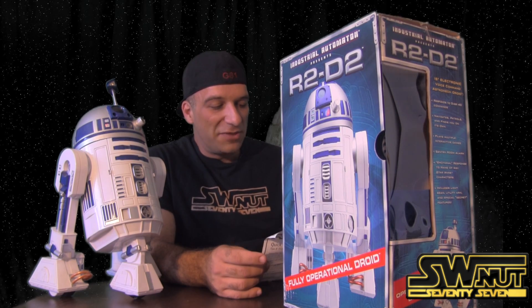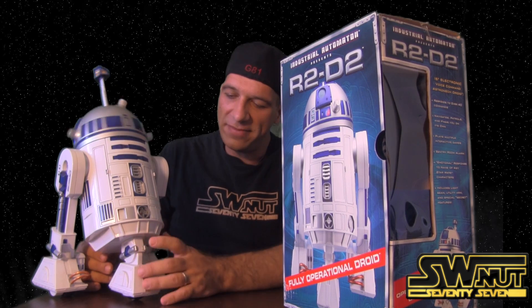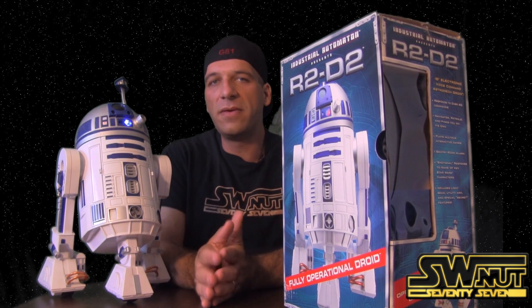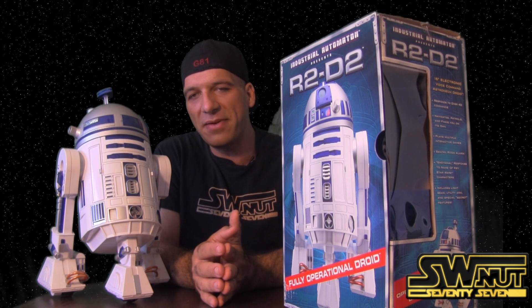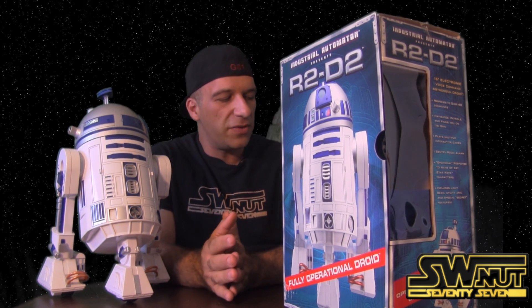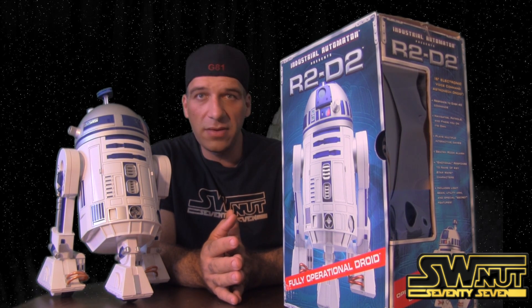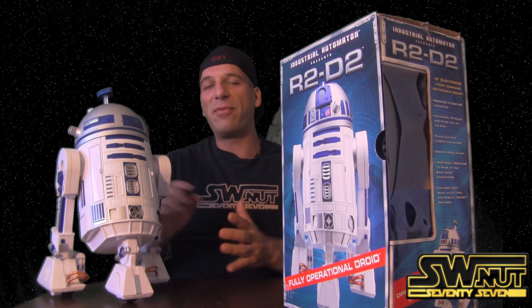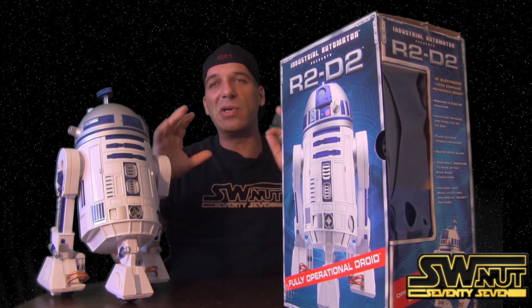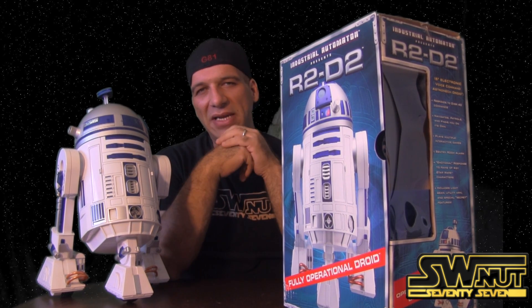You can also tell him to speak up. Let me turn it on and hit this button. Hey R2 — speak up. Hey R2 — speak up. See? This one is very stubborn. I've had it where you say 'speak up' and he'll make a whole bunch of noise. I think it's this particular unit — maybe the sensors are a little off.